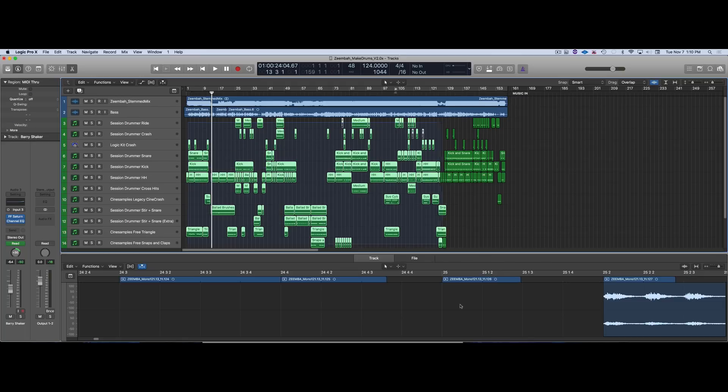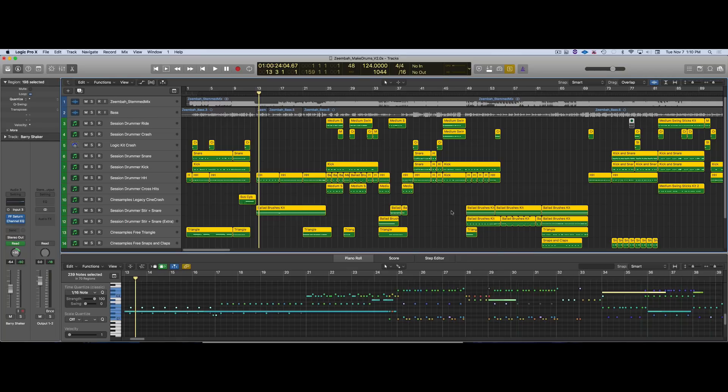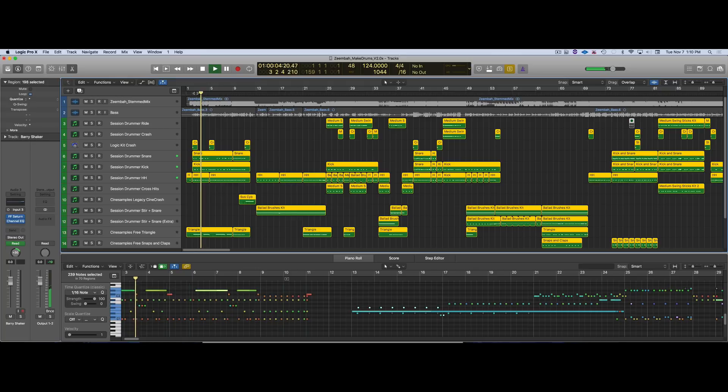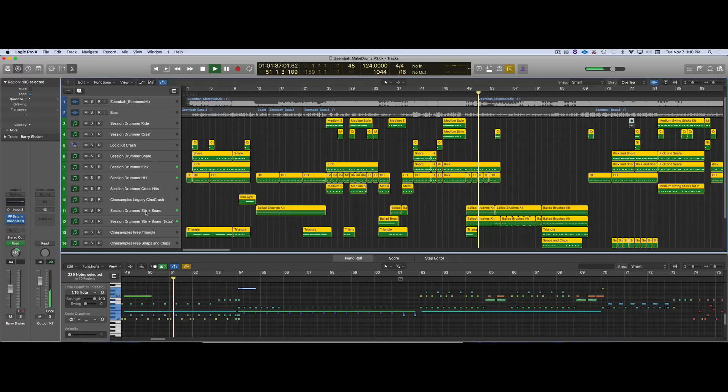Let's listen to some of the drum kit — I'm going to solo it. This is what I sent to Tim for him to mix. I get great mileage out of using this stir sound from the Ballad Brushes kit. You can use it in a lot of cues — it has a nice white tone to it.